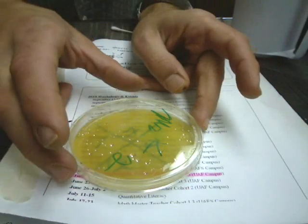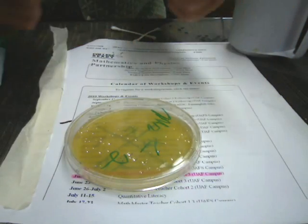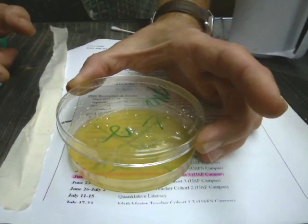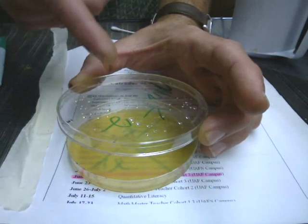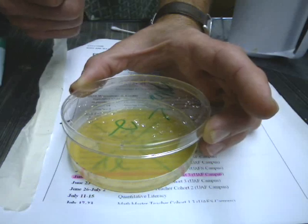Now, when we're using the plate, it's important to remember that gravity is constantly pulling mold spores down, so when we're applying things, you want to lift the lid but keep the lid over it, kind of like an umbrella against mold spores. This is really effective at actually keeping nasty stuff out. You'd be surprised how effective it is.